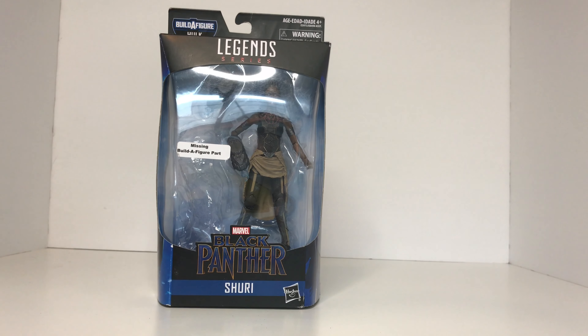Hey guys, welcome back to another Titus Diorama and Toy Reviews. In today's review we are going to be taking a look at the Marvel Legends Shuri from the Black Panther Wave. So let's get to it.